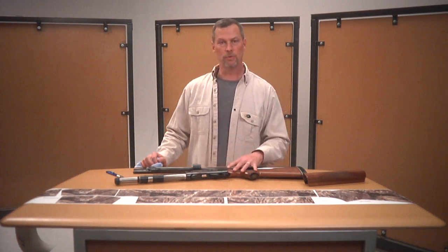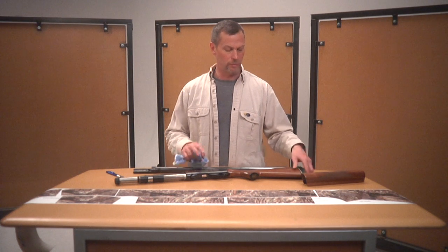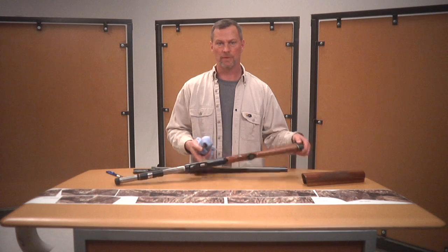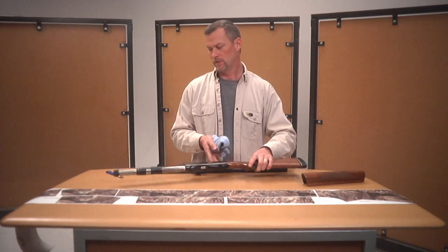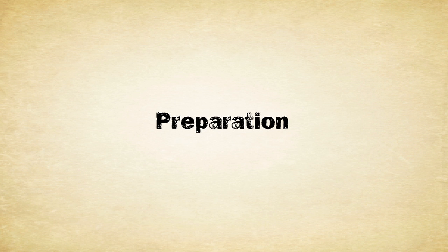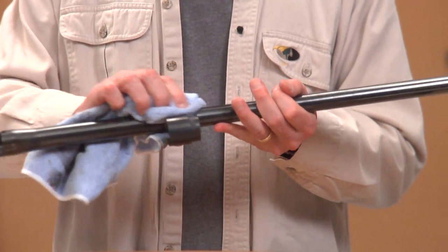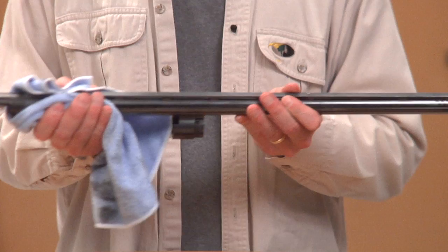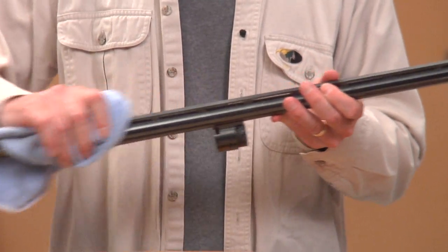First thing you want to do is disassemble your gun. We've pulled the barrel and the forehand off and we've loosened the recoil pad so that you can get your knife in there and trim, then tighten it back up. There's just two Phillips screws inside your recoil pad. Some guns will vary. Now we're going to clean the gun real well, paying special attention up here along the edge of the base of the rib and any place where oil would hang out. Make sure you get all those areas clean with a wax and grease remover — something that will cut through the gun oil.